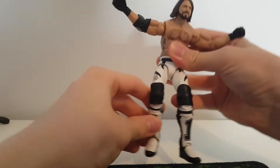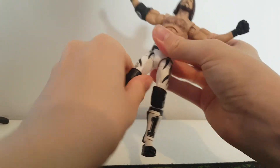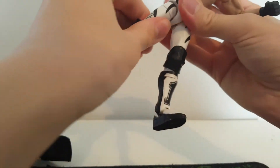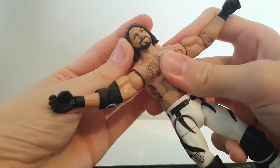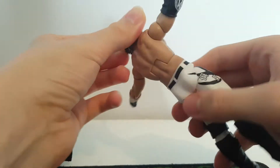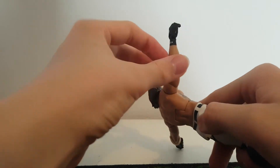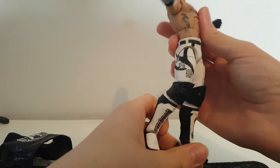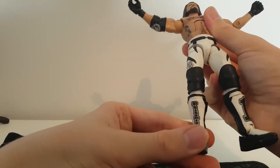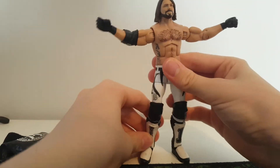The upper thighs seem to be a bit glued shut but I don't really pose them anyway. I'm sure I'll be able to snap them. It looks like he used the Elite 66 AJ scan looking nice, Elite 50 arms with the elbow pad, and then the Shawn Michaels body for the rest, with the decals added. This is really cool.